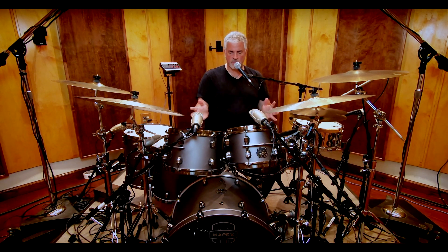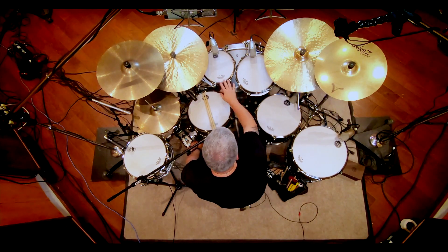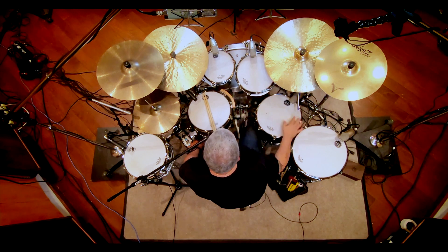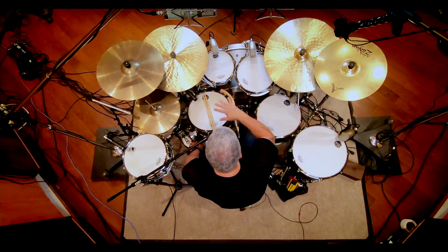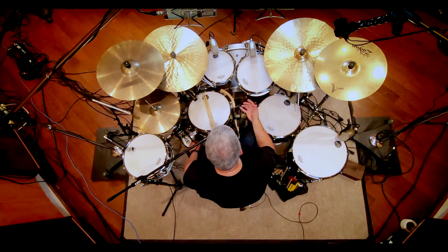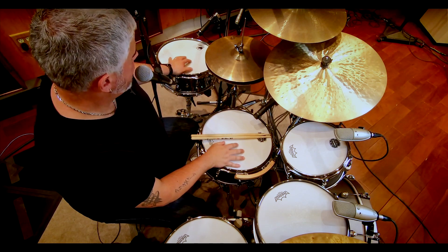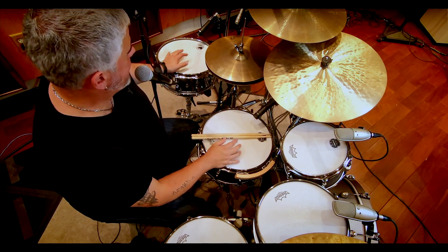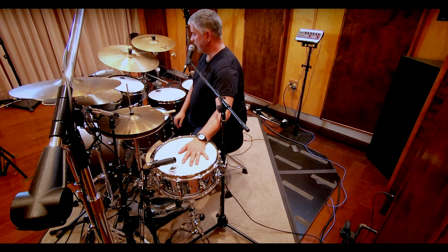Looking at this basic kit here: it's an 8x10, 7x10, 8x12, 14x14, 16x16, and a 16x22 inch kick. This is all the maple walnut hybrid, including the maple walnut snare drum. On this side I have the new Black Panther Cirrus snare drum, which is a steel shell — chrome over steel — one of my favorite drums actually.